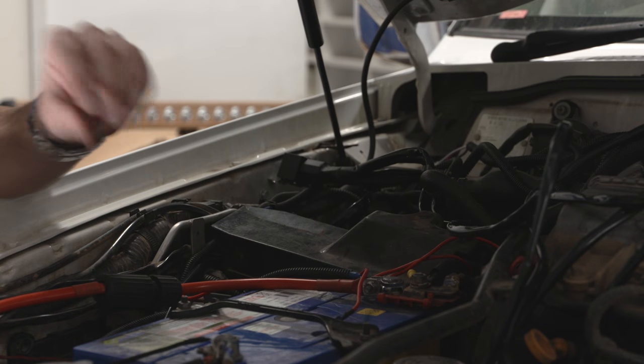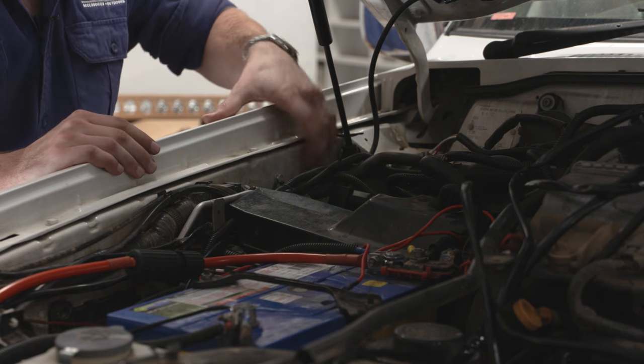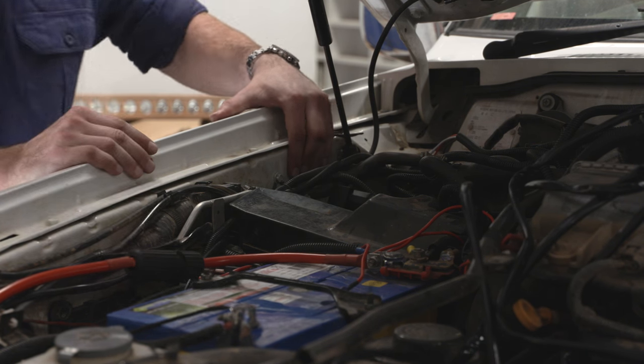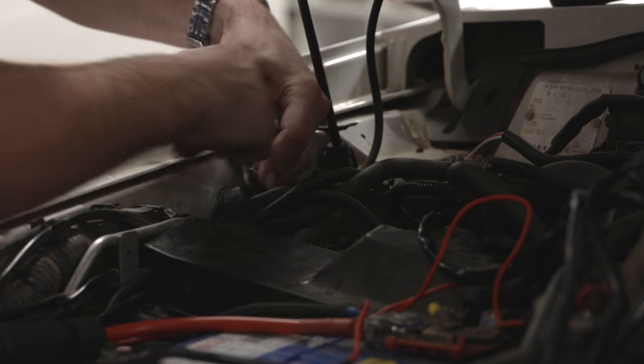Now run these wires to a suitable place to mount the relay. This little fella is your relay and it should always be mounted upright and out of the way of mud and water if you can help it. I'm going to mount it up high on the inside of the guard here using an existing bolt. I've unscrewed the bolt, whacked the relay in, and now I'm going to tighten it up nice and tight so it doesn't vibrate loose.